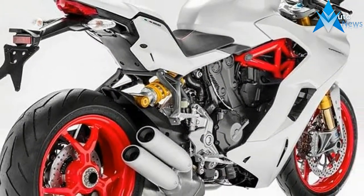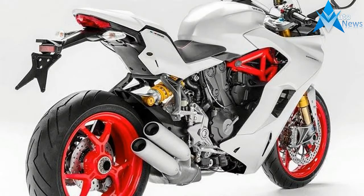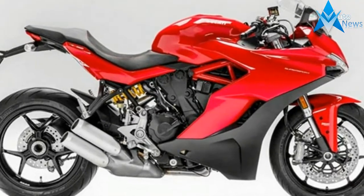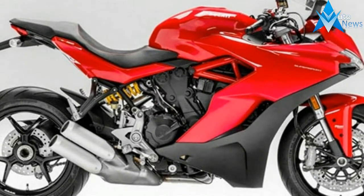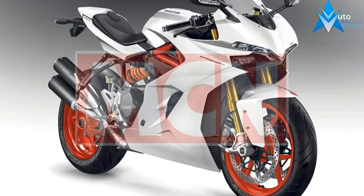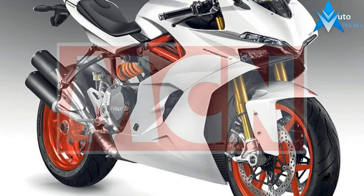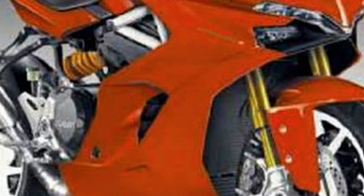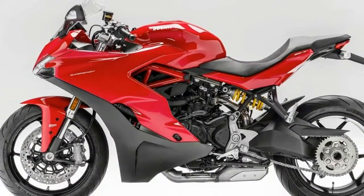It seems as if I'm not the only one who noticed this hole, as the new 2017 Ducati Supersport and Supersport S seem aimed at just that buyer. The Ducati Supersport takes the 937cc Testastretta motor from the Hypermotard 939 and puts it into a relaxed sport-bike trellis frame, but it moves the power lower in the rev range while also swapping for longer final drive gear ratios.